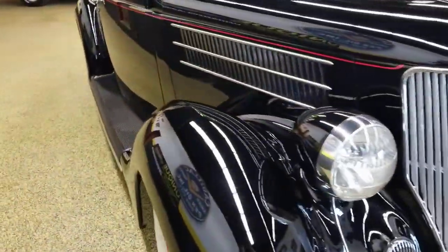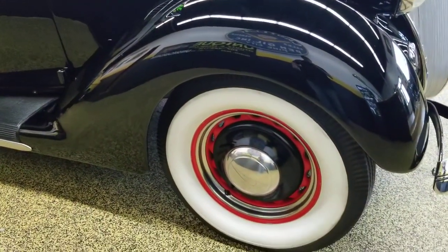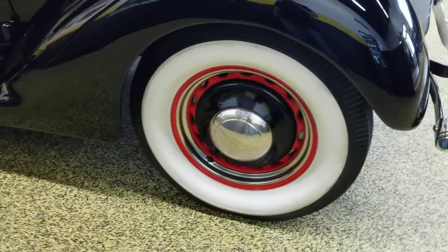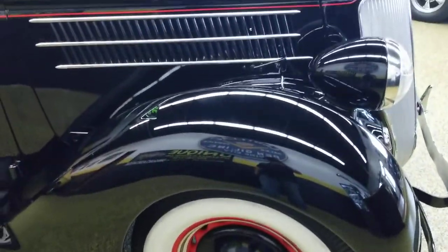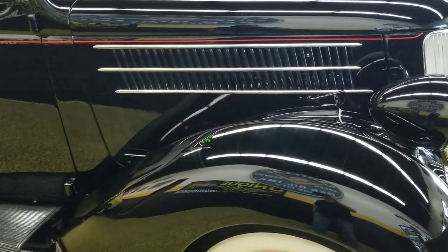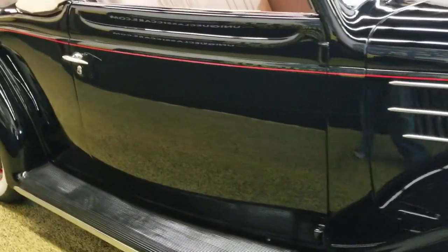It is extremely stock, still has the flathead under the hood, three-speed manual transmission. You can see the artillery wheels, which are set off in red and black with the wide whites — black for the inserts, red rims. Just gorgeous, going along with the black paint, which has a very nice luster and is really free of scratches, dings, and dents. Got the beautiful red pinstripe going down the side there that sets it off.